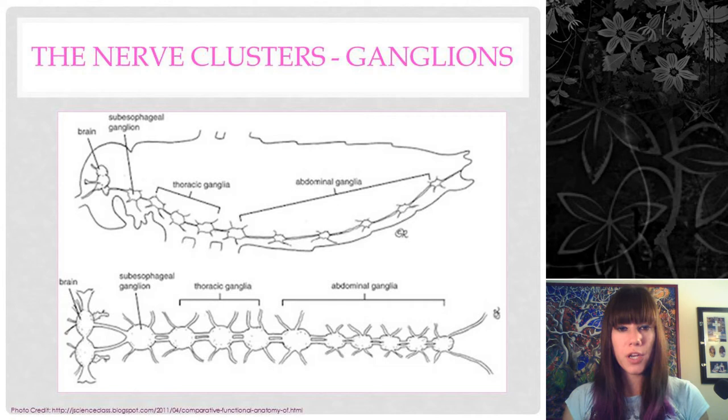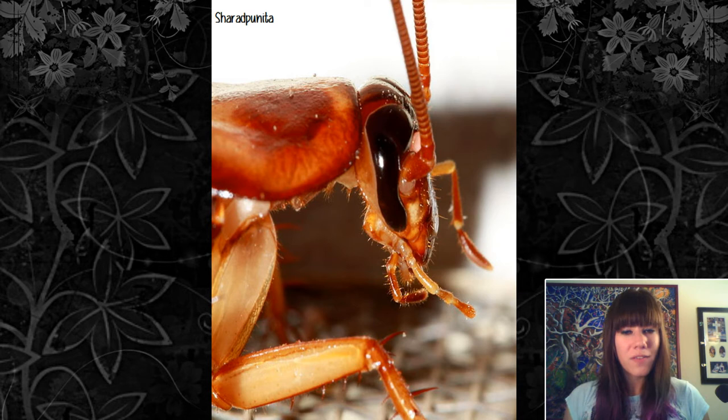The first important ganglion is the subesophageal ganglion, which controls the salivary glands and mouthparts. The rest of the ganglia control and move organs, muscles, and tissue around them. Because ganglia are responsible for moving the insect, the only thing the brain really does is interpret sensory information — meaning the insect can live and move and pretty much function without its head. That's why you've heard a cockroach can live for seven days with its head cut off; it just dies of starvation because it doesn't have mouthparts to eat anymore.